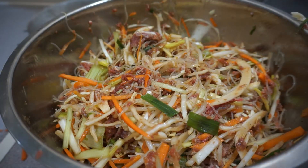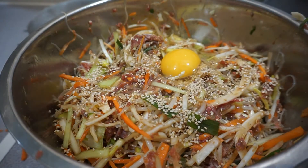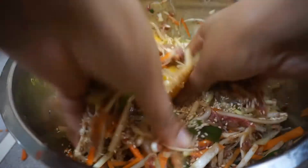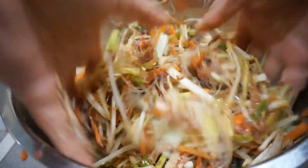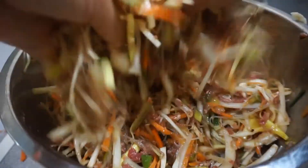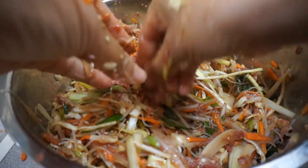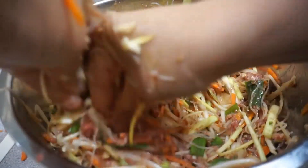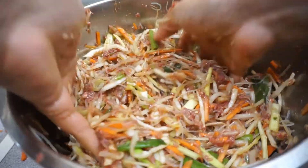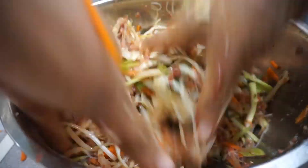I'm now going to go ahead and add the sesame seeds and the eggs, and I'm going to continue to combine all the ingredients. Right, and there you have it! I'm going to give my hands a little wash and we'll be back to show you how I place the mixture on the wraps.